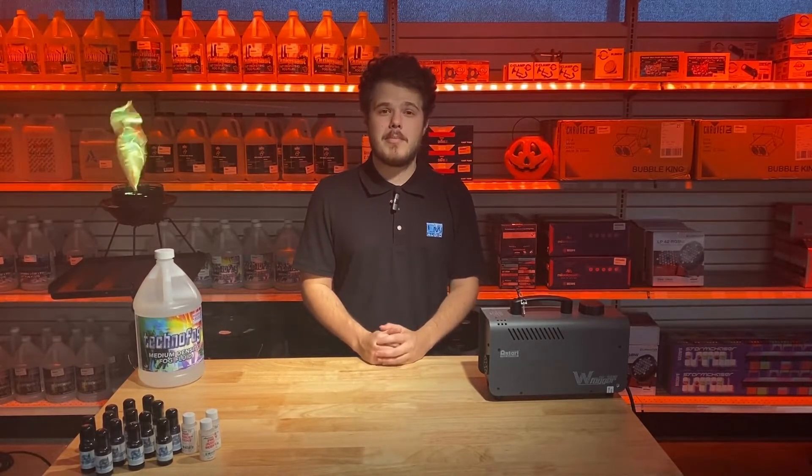EMI Audio is your one-stop shop for your fog juice and fog scent needs. Come on in today and pick some up to ensure your Halloween party is the best that it can be. Thanks for watching, guys!